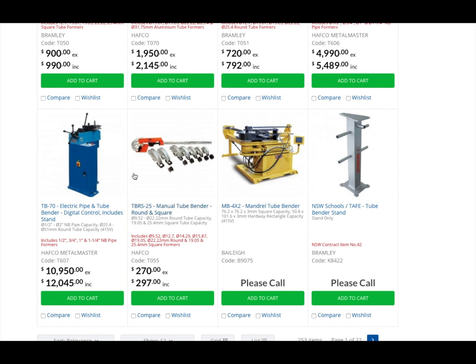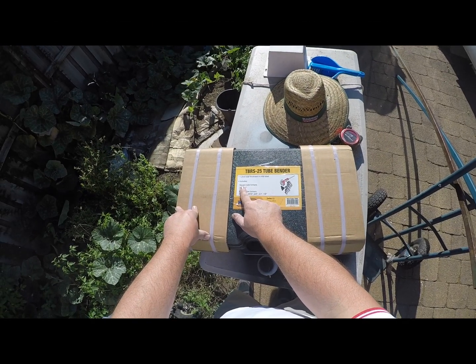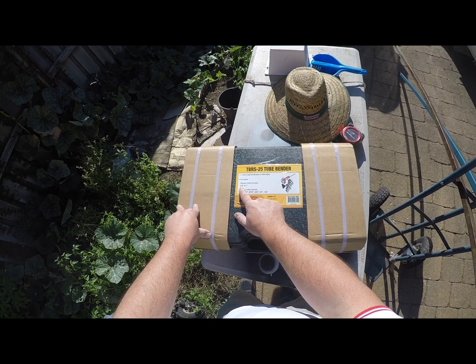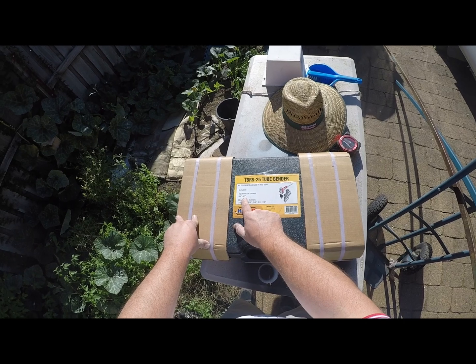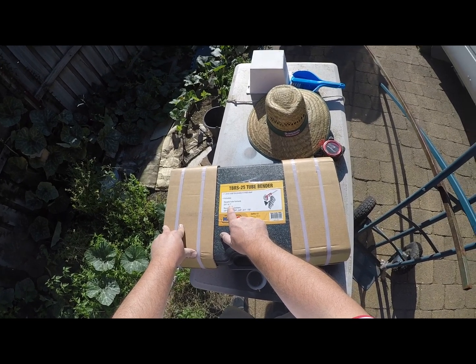Here it is — just doing a quick unboxing as it comes. It's like 28 kilos, it's not lightweight, and it has all the different sizes on it. Square tube forms: three quarter and one inch, so I'm pretty sure that's 20 and 25mm.